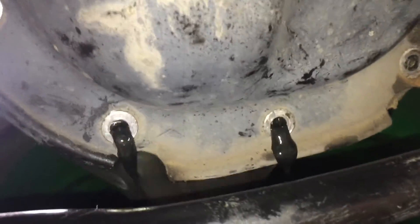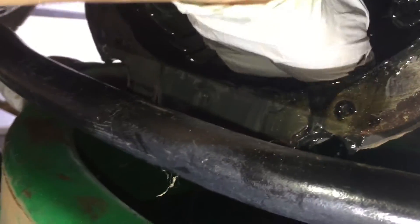Go ahead and pull that out and drain all the fluid out. You're just gonna reach in like this and scoop out everything you can. You can put a bag over your hand or use gloves — we're just getting it all into the pan.